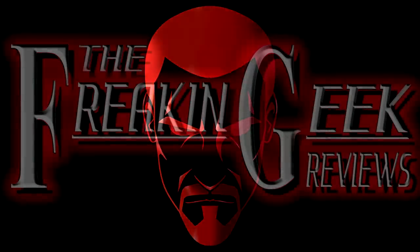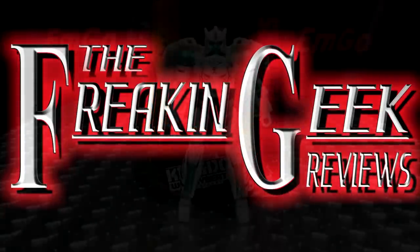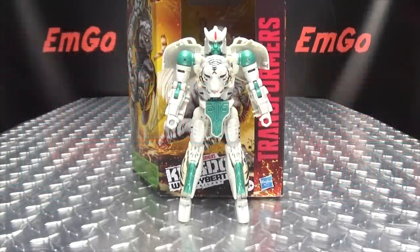Mickey! Hey, what's up my peoples? Emgo here, the freakin' geek himself, and today we will be reviewing the Transformers Kingdom Voyager class Tigatron!